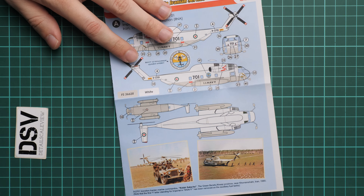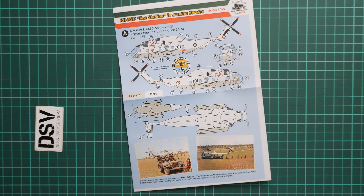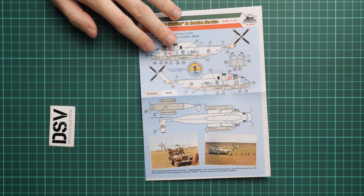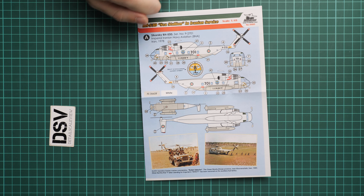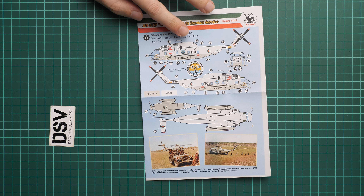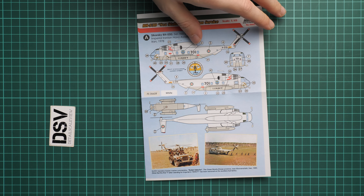Next we have one more decal sheet — this one is bigger. Here we have all necessary symbols for different aircraft numbers and writings. As you can see, the printing quality is really nice, so it's just a matter of careful application on your model and you will be good to go. It comes from Begumot, so pretty much the same printing quality.